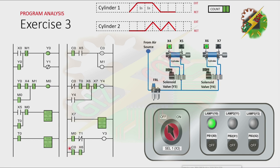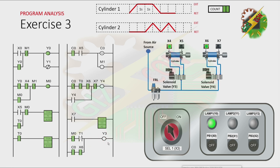Because the count is complete, the normally open contact of C0 is now closed. Because cylinder 2 is at fully retracted position, X6 is energized. Because of that, Y3 will turn on again. Because Y3 is on, cylinder 1 will extend. Because cylinder 1 is at fully extended position, X5 is now energized. All contacts of X5 will change. The normally open contact of X5 is now closed, causing C0 to reset and M1 to turn on. Because M1 is on, all contacts of M1 will change, and that will cause Y0 to turn off.